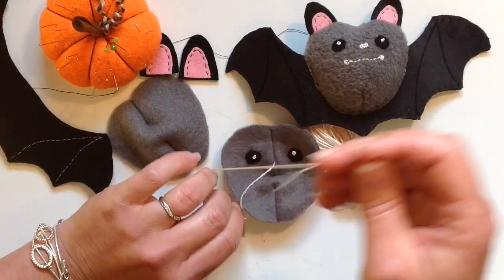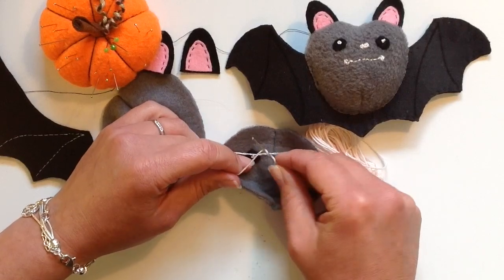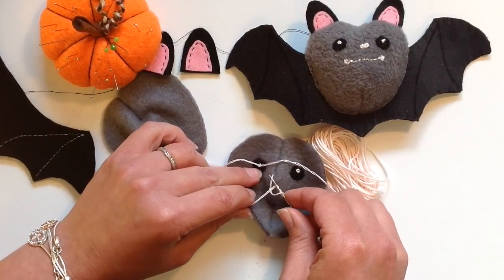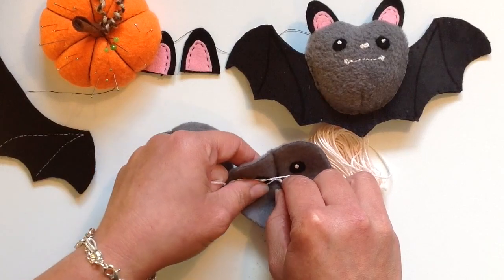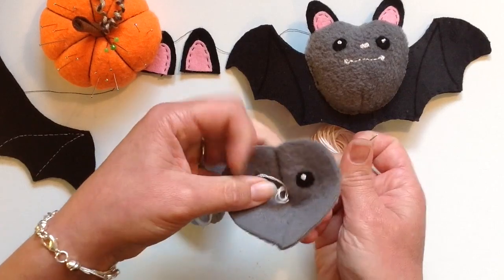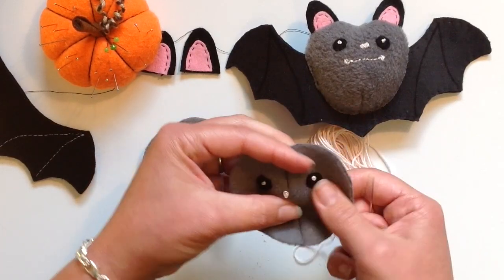If you've not done a French knot before then maybe just practice on another piece of fabric till you get the hang of it. I've kept it quite a loose French knot so that it gives a fuller nose, but as long as you get the same tension on the thread for both and you get the same size French knot for both it doesn't really matter. Just practice and see how you get on.